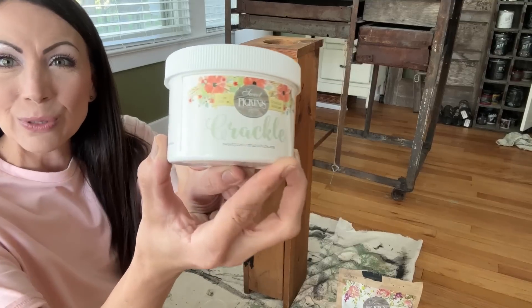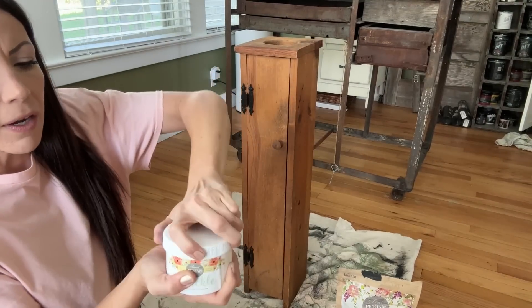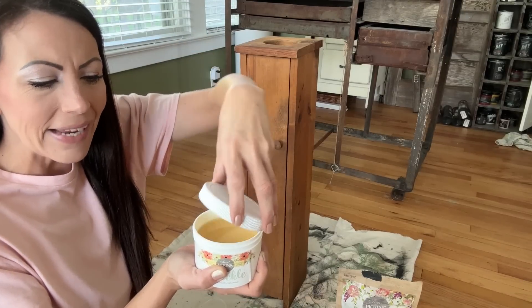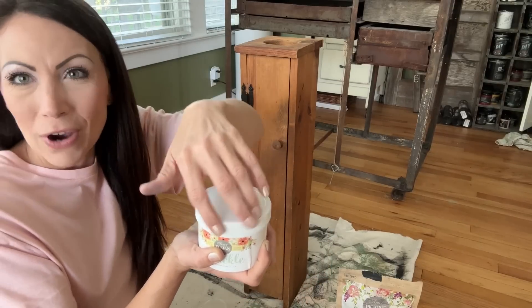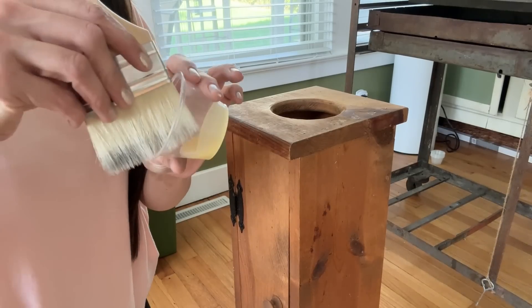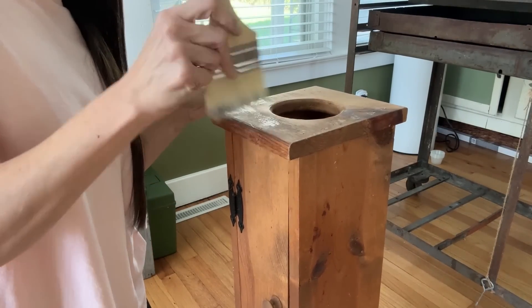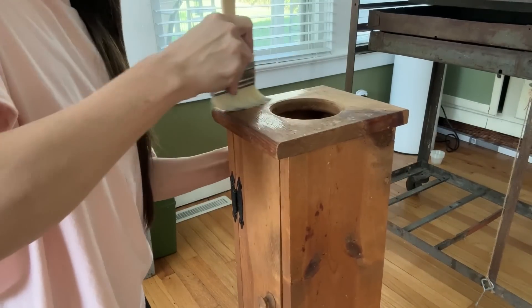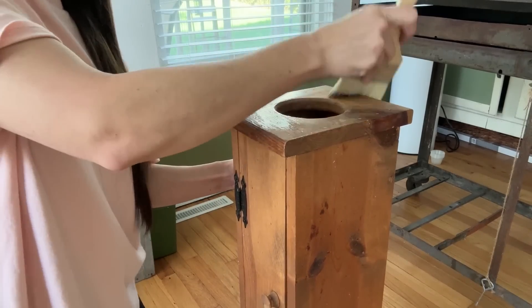First step today, I'm going to be using some of the Sweet Pickens Crackle Medium. This is a product you're going to put on before your final coat of paint. I'm just going to do one nice thick coat of milk paint today because I'm not worried about perfect coverage. So I'm going to put this straight onto my wood and let it dry for a couple of hours. You can see it's kind of like a glue-like substance. The thicker you apply this, the thicker of a crackle texture you're going to get. I like to spread mine out very, very thin and get that smaller, fine crackle finish.